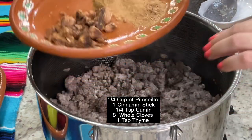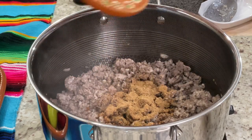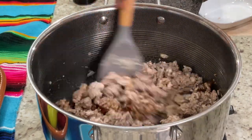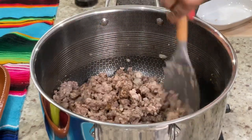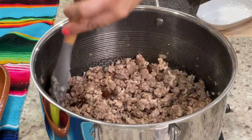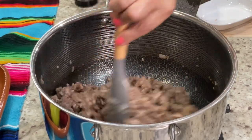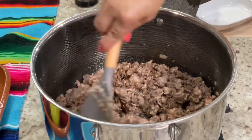Next, we're going to add in the seasonings that we ground in the molcajete along with a fourth of a cup of roughly chopped piloncillo. And don't forget to add in the water from the molcajete — we don't want any of those seasonings to be left behind. Mix in all those delicious seasonings and sauté for an additional five minutes with frequent movement or until the piloncillo is well broken down and incorporated. You can also prepare the filling the night before — once it cools down, refrigerate it overnight and the flavors are going to be even more intense the following day.